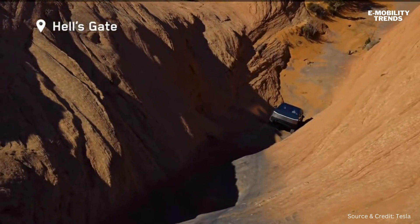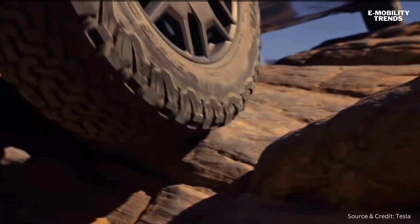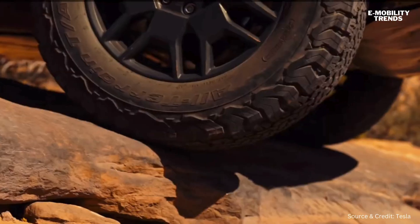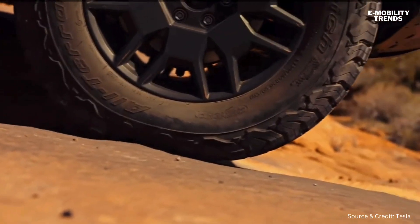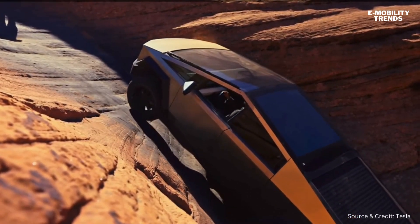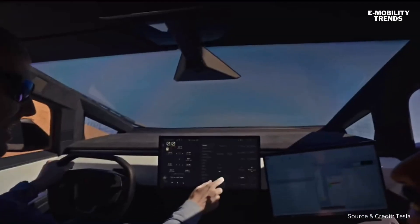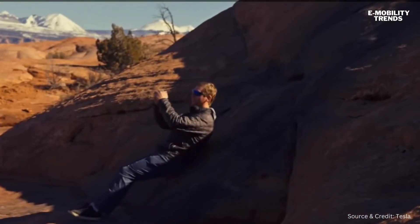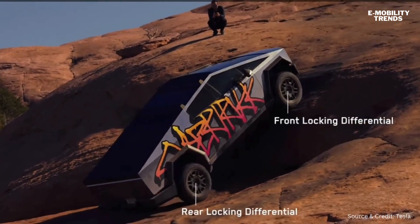We go up something like Hell's Gate and we have a wheel three feet in the air. We're able to maintain control because we have mechanical locking differentials that don't allow a big wheel flare on one corner that would cause you to lose grip and slide down. We're finding the steepest stuff we can find — what we think is around a 62 to 63 degree angle. The torque is still sent to the wheel that does have traction and continues to propel you forward.